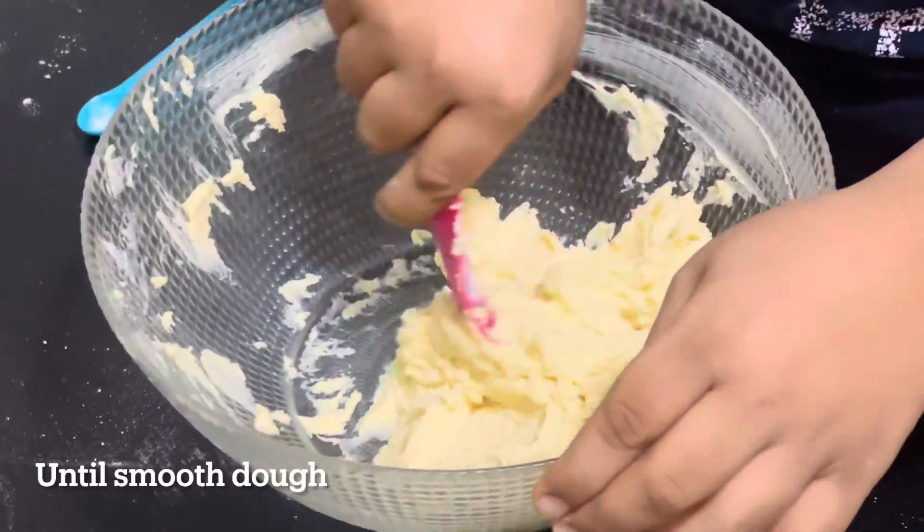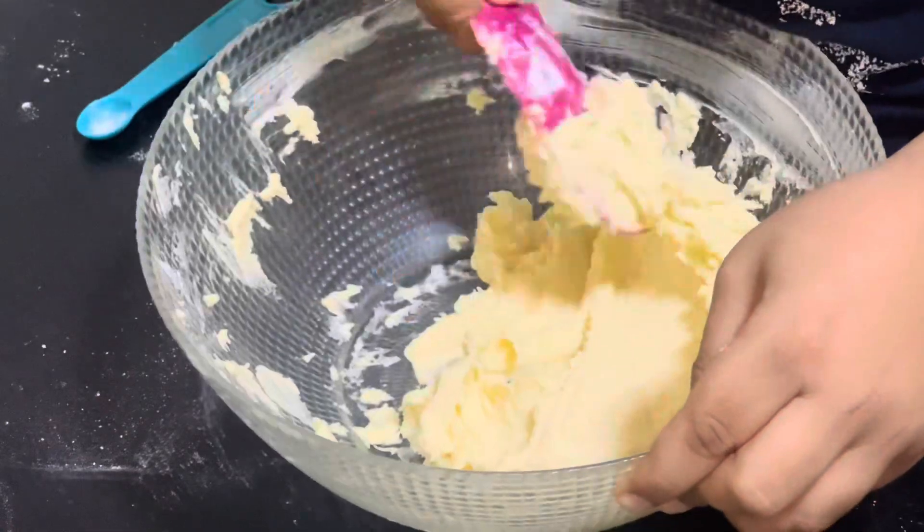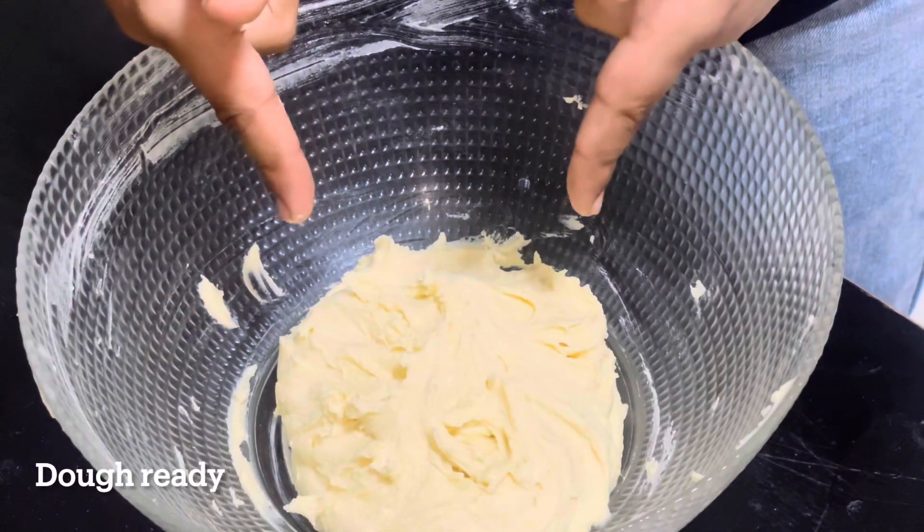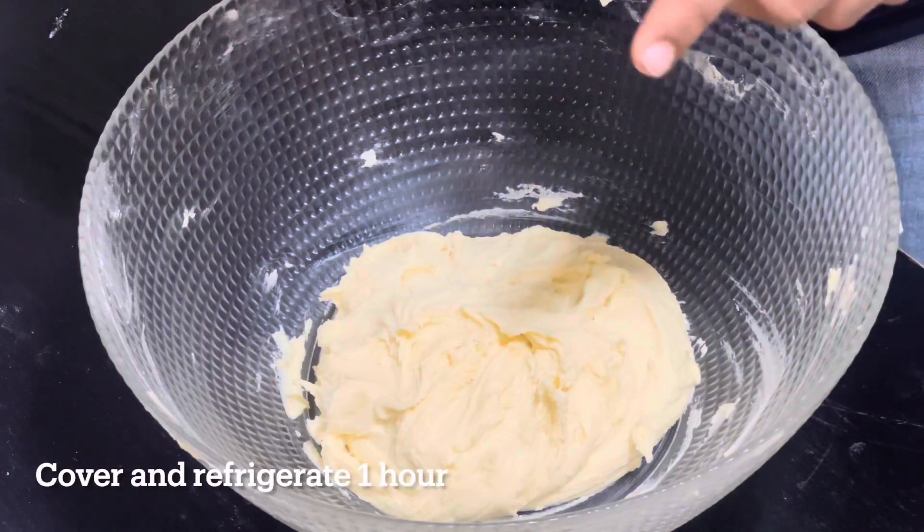Mix well until smooth dough. The dough is ready. Cover and refrigerate for 1 hour.